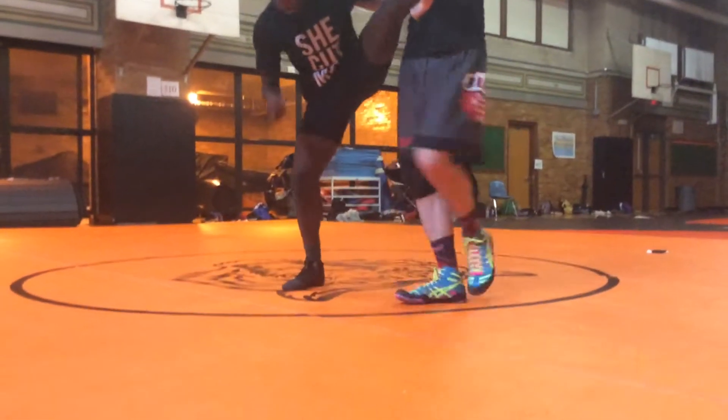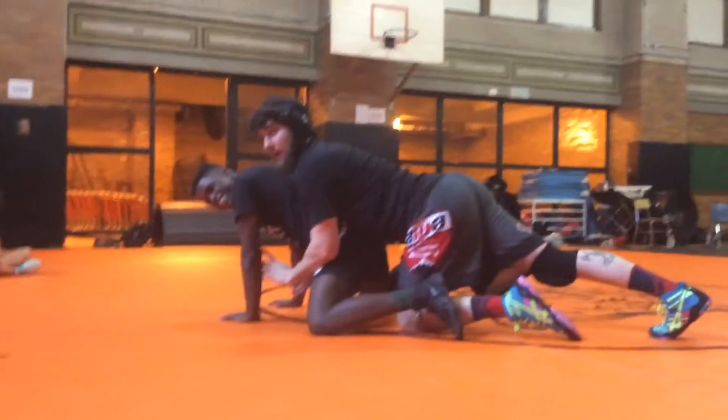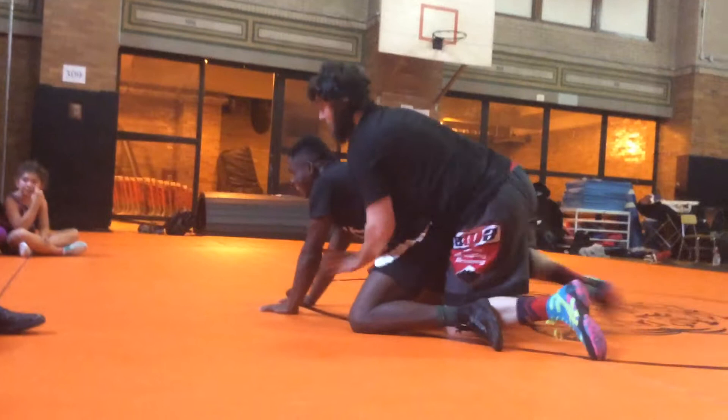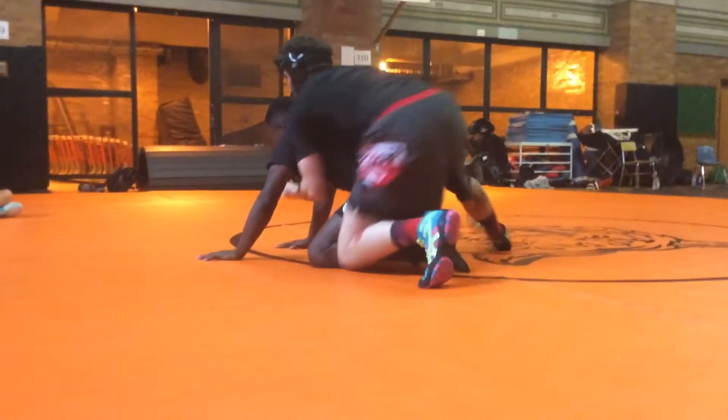When I catch him on a bounce, I'm going to step in front, push him here, break his leg. Freestyle, we're going right here, plug style, we're wrapping up.